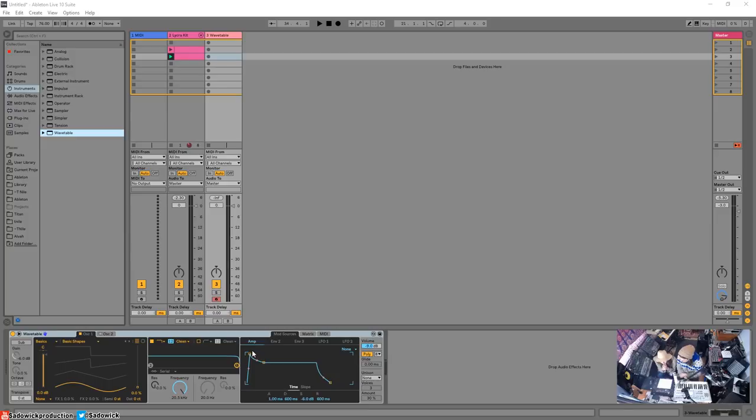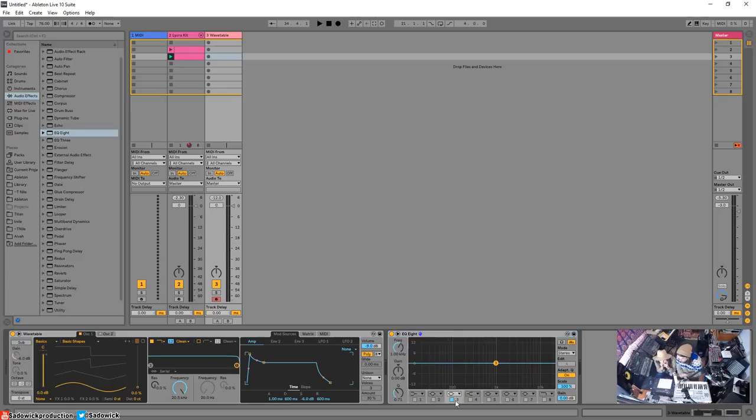What are 'mod sources'? That's a way for any value — like amplitude — to be affected over time. We'll get there. Let's start left to right, how synths work. If we hit a note — that's a sine wave. A sine wave is a mathematically pure tone — there are no harmonics at all.